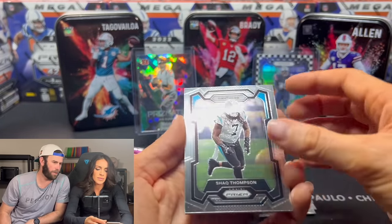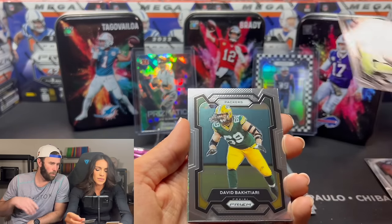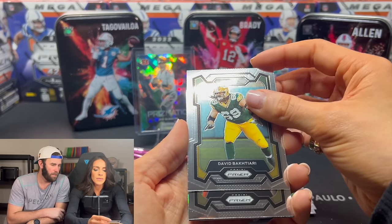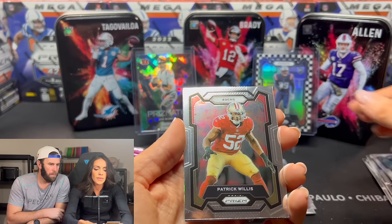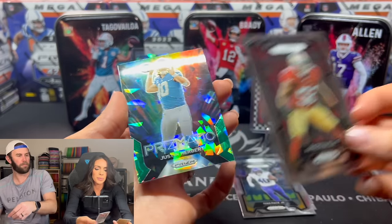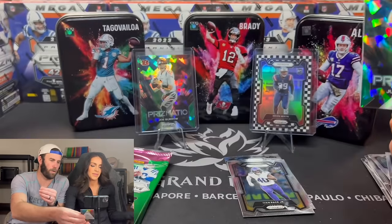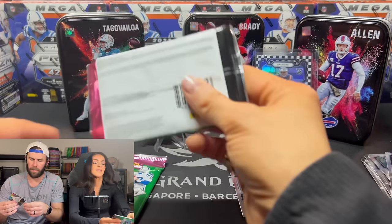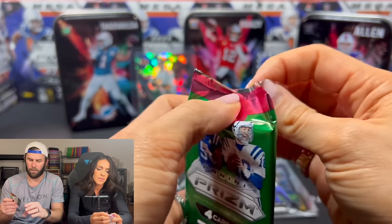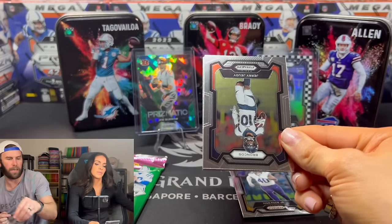We got a green ice back there. Do we have a silver too maybe? Reverse — trying to get better luck going up instead of down. Patrick Willis. Going down the last one — Herbert. Herb is the word. One green ice from this pack, no silver, and no checkerboard so far from this tin.